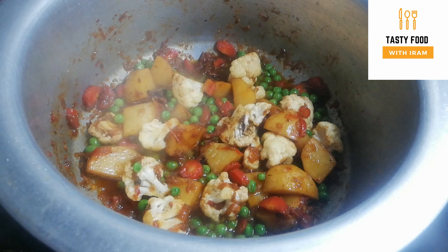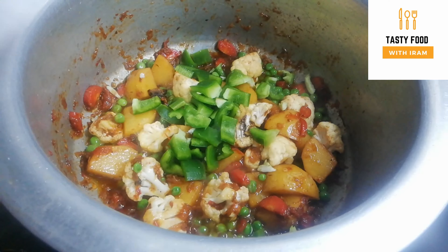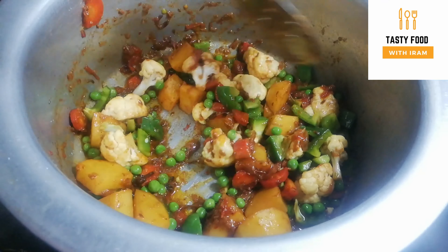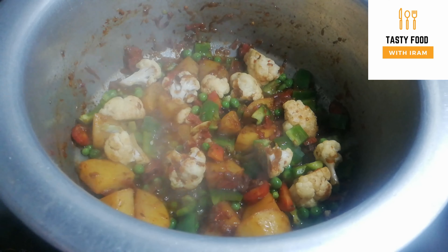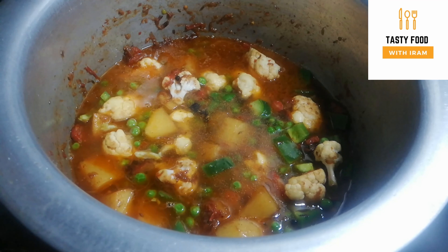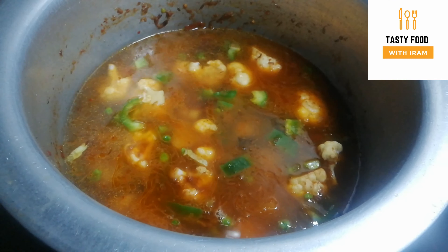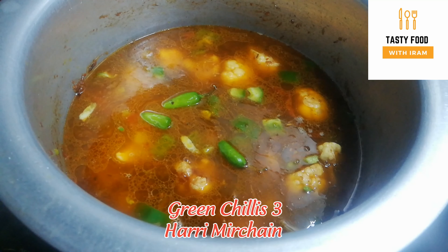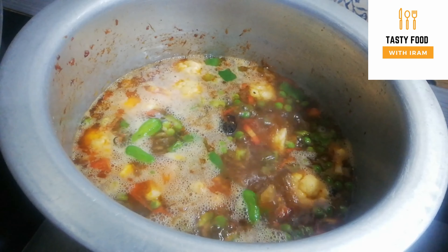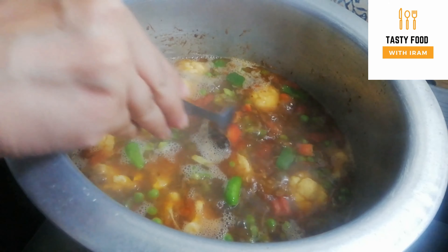Now I am adding 1 cup of oil. While the aloo is cooking, don't rush it — let it cook. I am using 3-5 cups of chowl (rice). Cover it with water. The water has started to boil now. Taste the water — if it needs more, you can add water so it stays perfect.